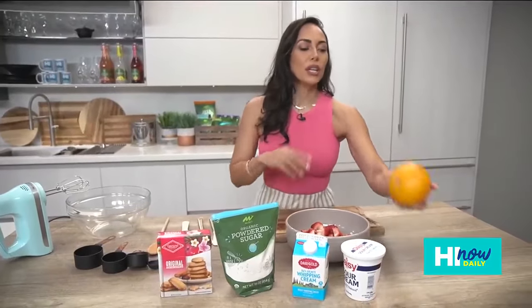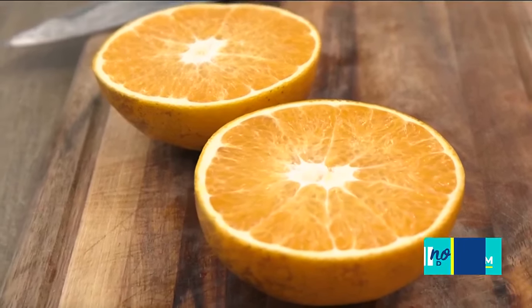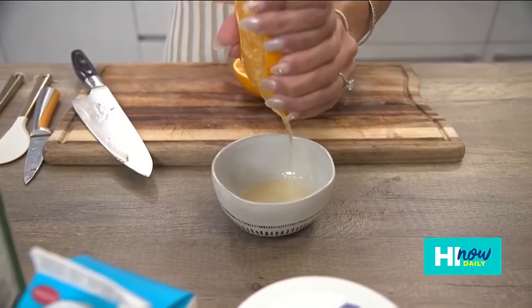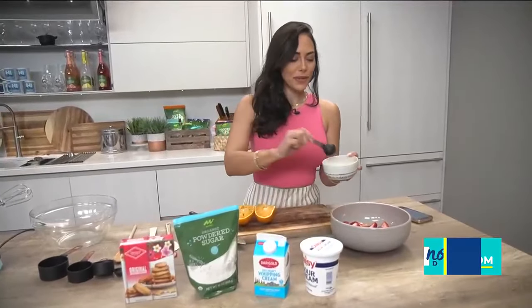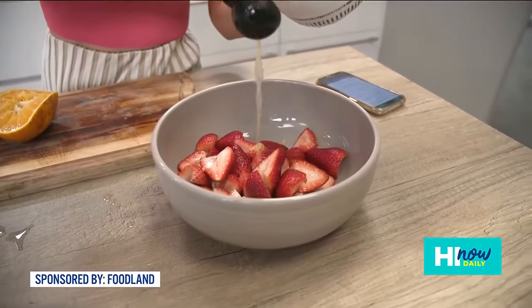Next up, we are gonna put some of our orange juice into the bowl — look how good that looks! Two tablespoons of orange juice; we've got a local orange here and that's what we're gonna use. You can also substitute two tablespoons of orange-flavored liquor if that's more your style. Since I'm doubling the recipe, we're going with four tablespoons.